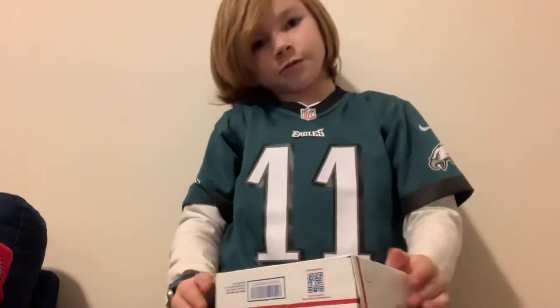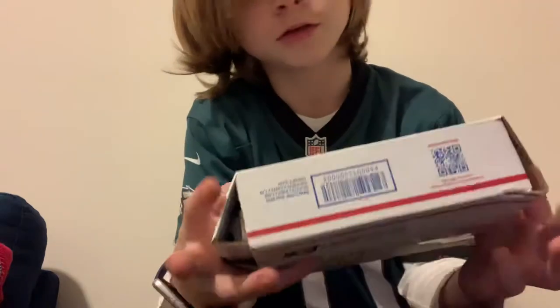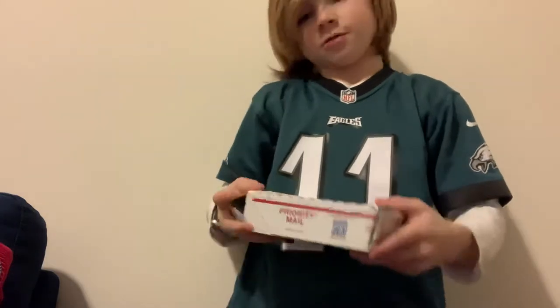Hey, what's going on guys, welcome back to my YouTube channel. Today I'm going to be doing a video about two new wheel sports figures, so let's get started.